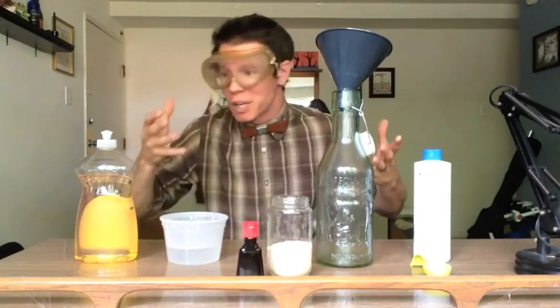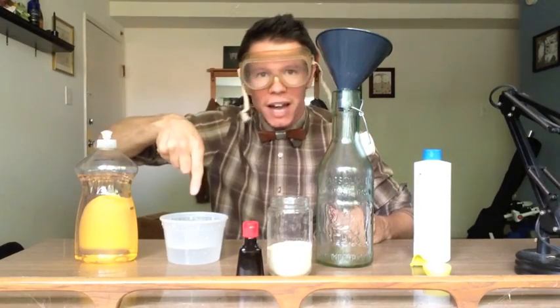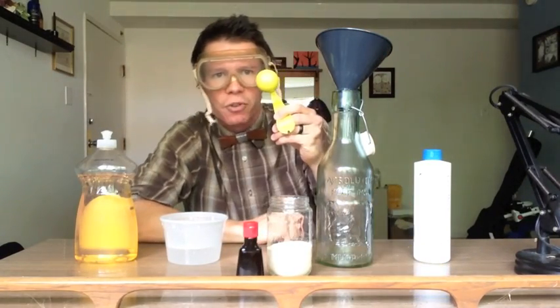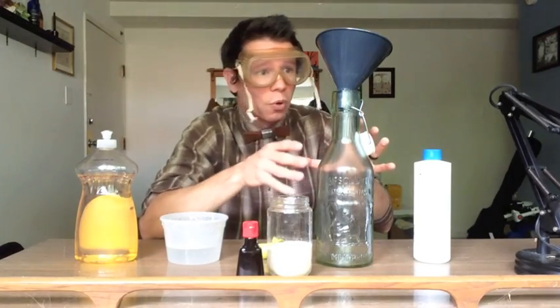Now we're ready to put our science into action. As you can see, we've got everything here that we need. We've got our soap, our water, our food coloring, our yeast, our hydrogen peroxide, our little measuring spoon, and our container where the experiment will take place. A funnel to make sure I don't spill anything. Let's mix together our ingredients and get this experiment underway.